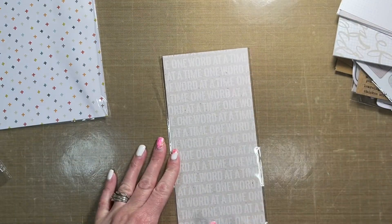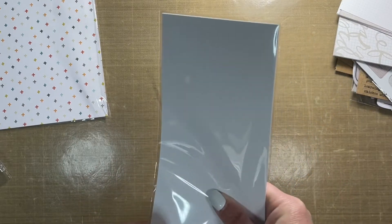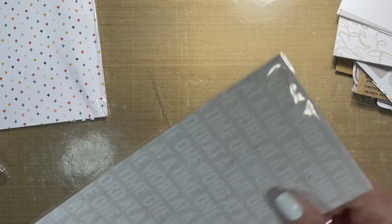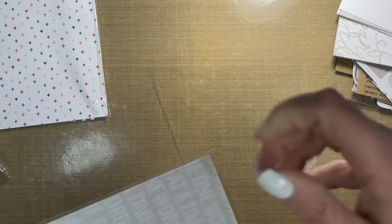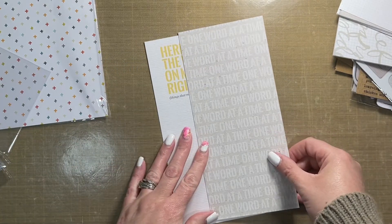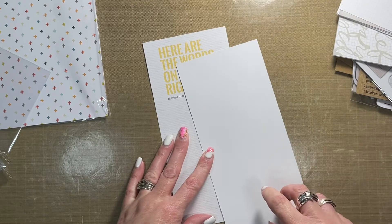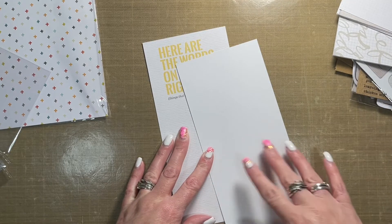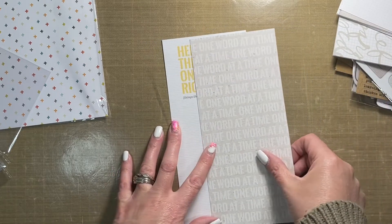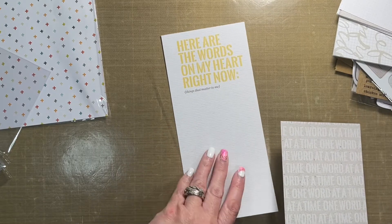Then we get to the paper. There are some three-and-a-half by eight-and-a-quarter inch pattern papers — there are usually just a couple of these in each kit. I like to use these as inserts, and then on the back side either putting a photo, a journal card and my journaling, more photos, or just using the back side for a totally new page. There's 'one word at a time' and 'here are the words on my heart right now, things that matter to me.'